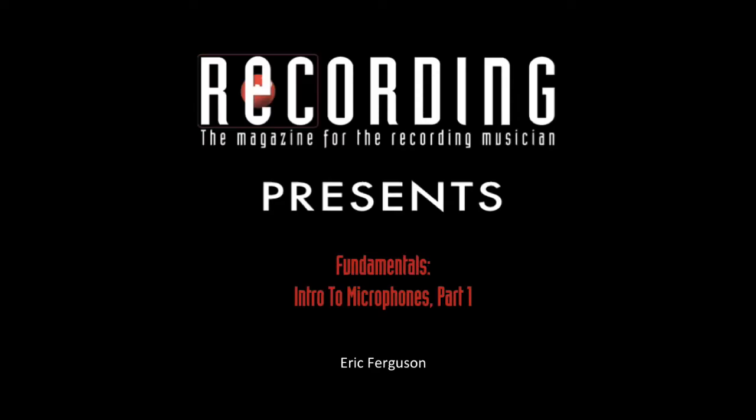Hello and welcome to Fundamentals. In this video I present audio examples comparing how three microphones — a dynamic, a condenser, and a ribbon — sound on a variety of sources.